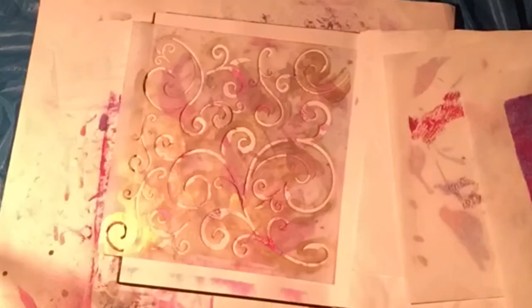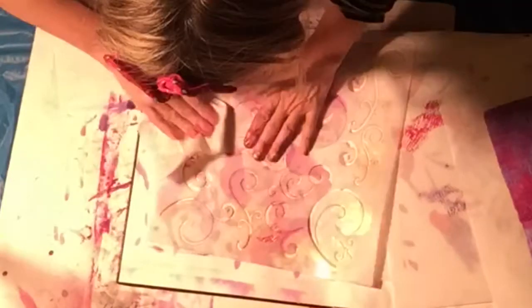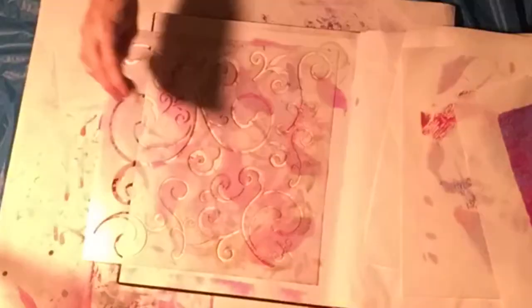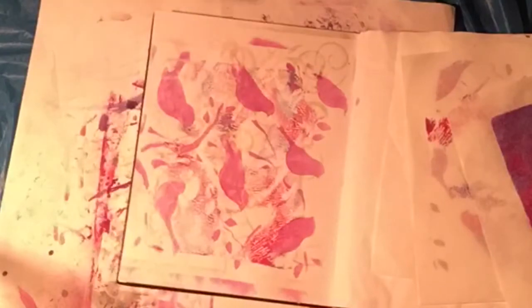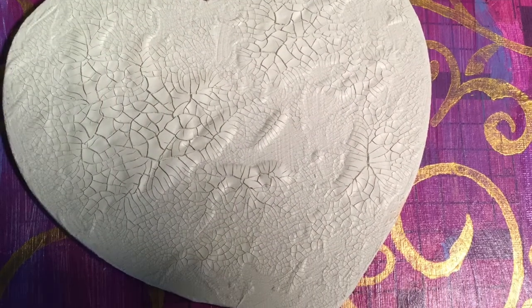Here's my journal, because now I'm going to clean off the stencil — I always clean them off right away, because the paint is acrylic and it will just stay on. I'm using baby wipes, and I can see how much of the design comes off into my journal. Some of that design very lightly did come through on a page. Those birds were leftover from other cleaning.